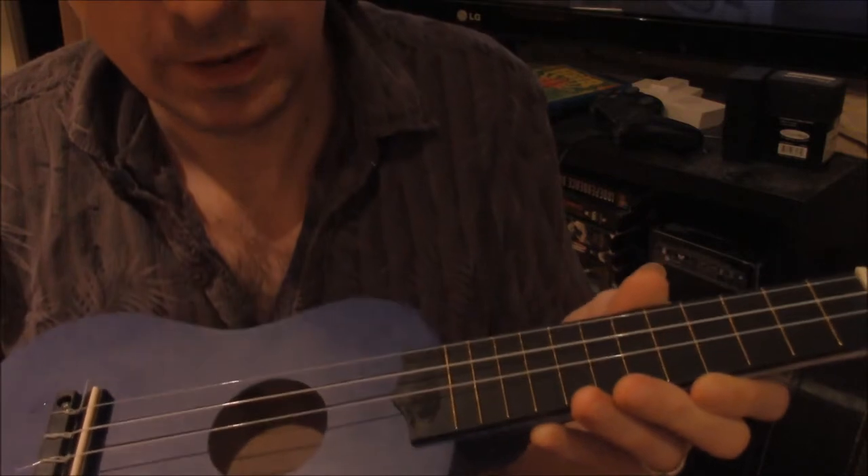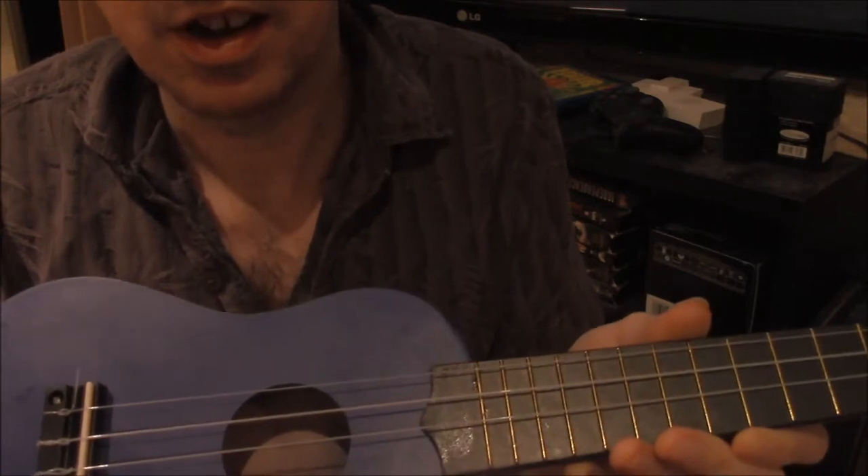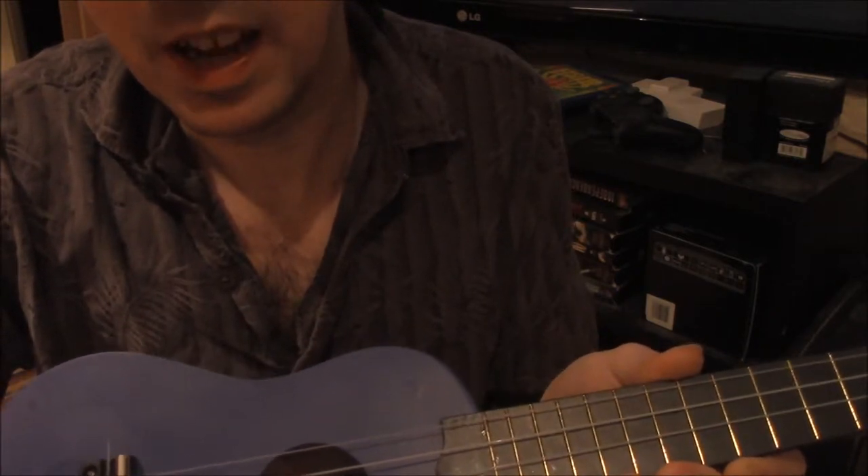Hello, so I broke a string on my ukulele when I was tuning it for the first time. Holding it right-handed, it should be G-C-E-A, so the broken string should be the A-string. I was just tuning it this morning, and it can only get so tight before it snaps, obviously, because it's a string. I was tuning it and it kept wanting to be tuned to an A-string, but it should be a G-string.